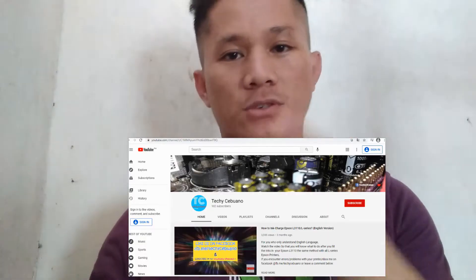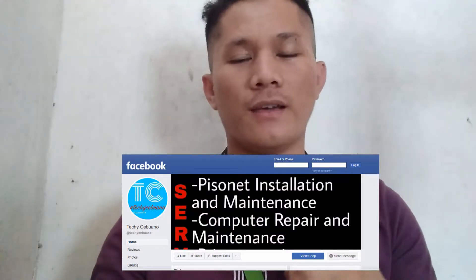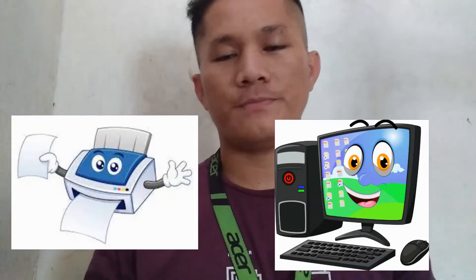What's up you guys, thank you so much for the support, especially to our Indian friends who direct message me on Facebook. If you are new, please subscribe and follow our Facebook page. I really love it when you direct message me asking for assistance in troubleshooting your printer or computer. Today I'm going to show you how to disassemble an Epson L120.